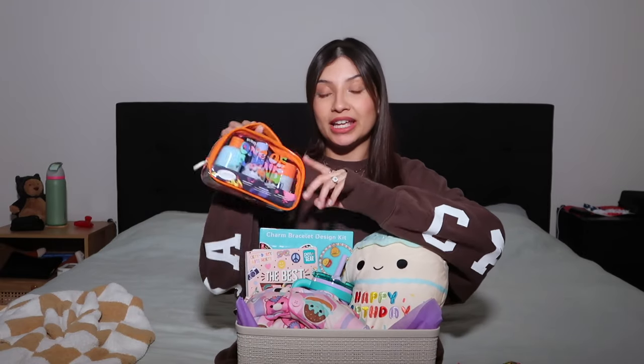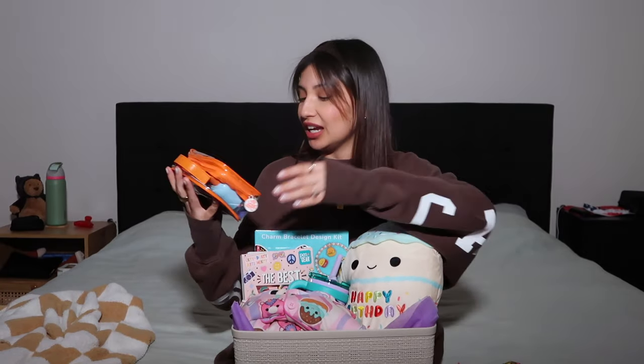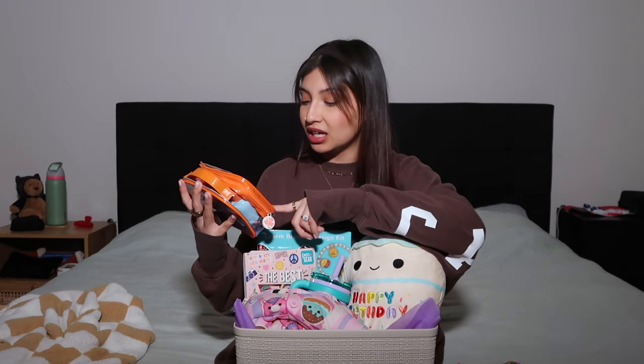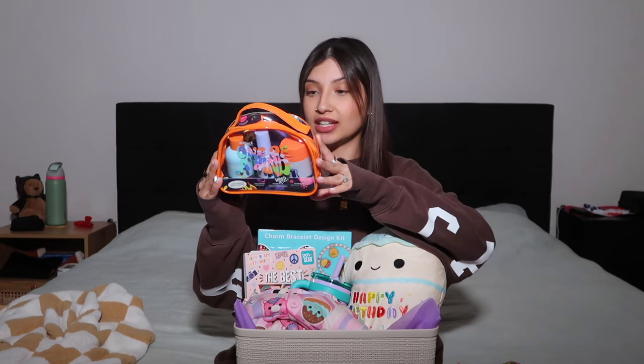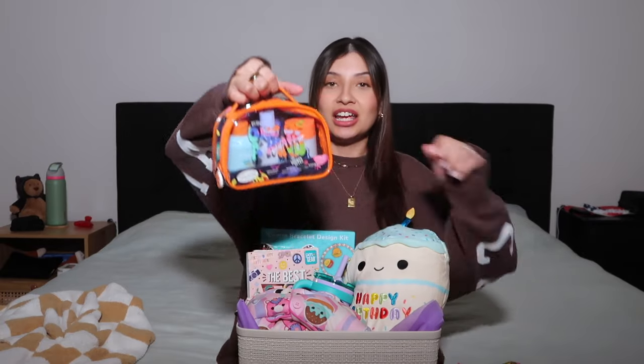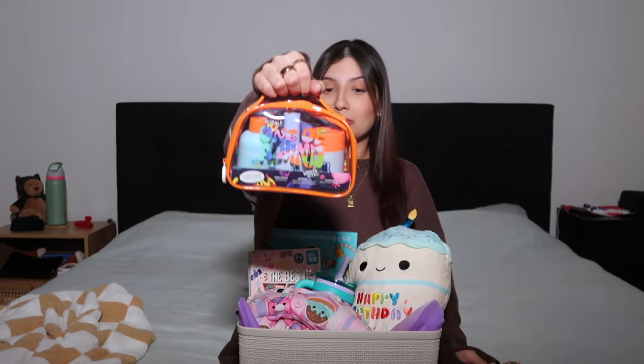This is by the brand Bubble, a skincare brand that is safe for preteens, which is perfect because she is 11 now. It's the three-step barrier boost routine — it has a fresh start gel cleanser, a water slide boosting serum, and a water cream moisturizer. She's getting older so her skin is starting to change, and I really want to emphasize how important hygiene is. I think this is the perfect first little skincare set for her.